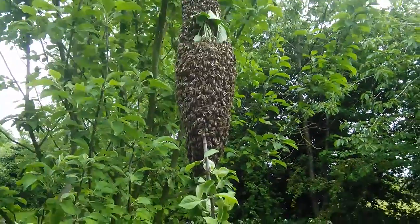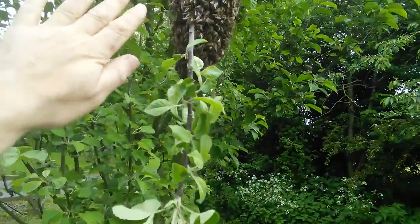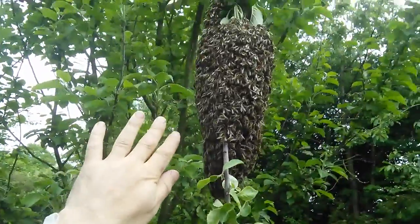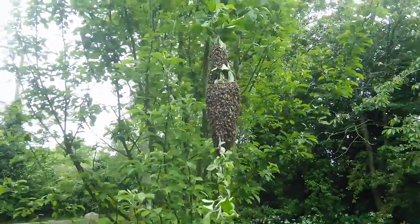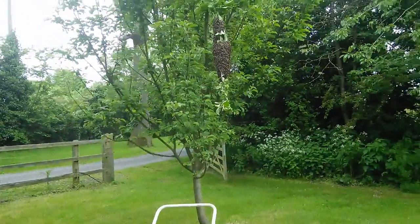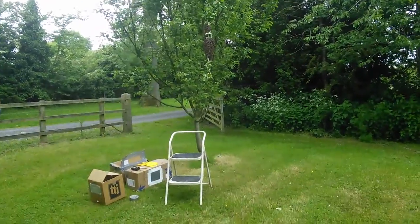Here we've got a swarm of bees — just to give you an idea of scale, here's my hand right next to it. It's quite big. It's on a plum tree. If I step back you can see it's just above head height, but that ladder should help.